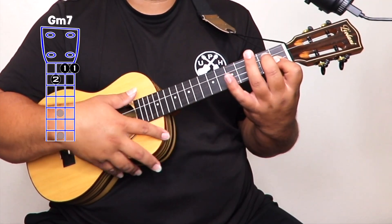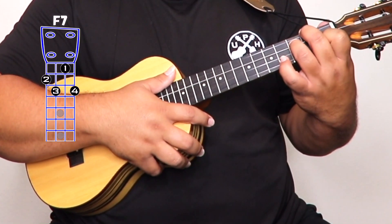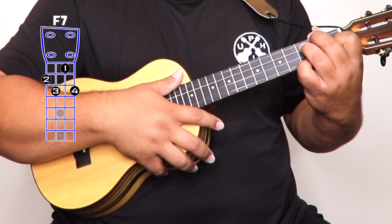A minor 7 — we're just going to play open. Also, G minor 7 looks like a B flat, but you're going to minus your third finger, so just the first and second fret. Also, F7 is just like the F chord but adding your third finger on the third fret third string and your pinky on the bottom string third fret.